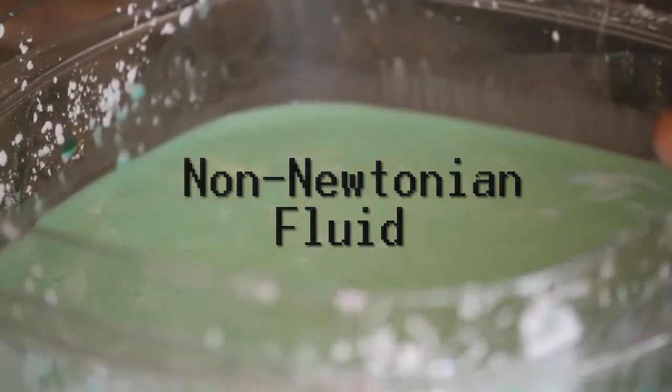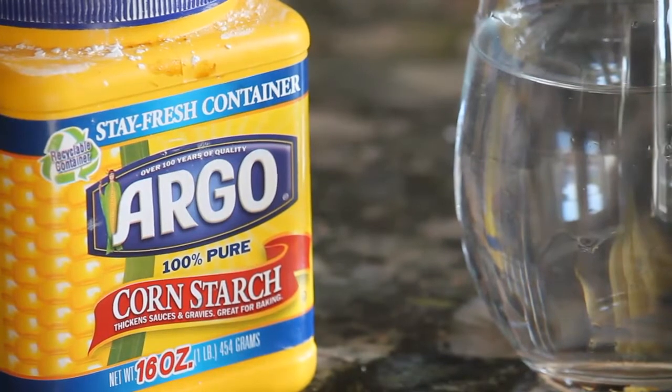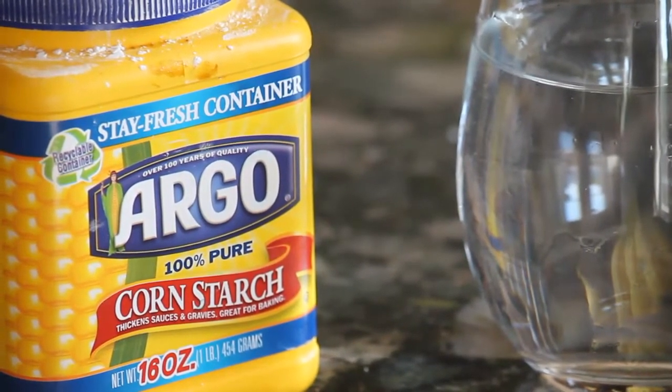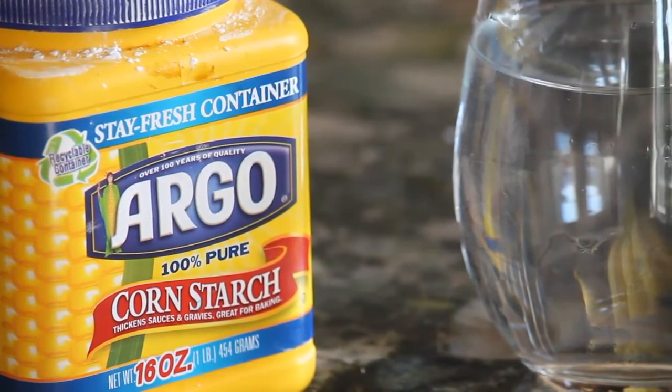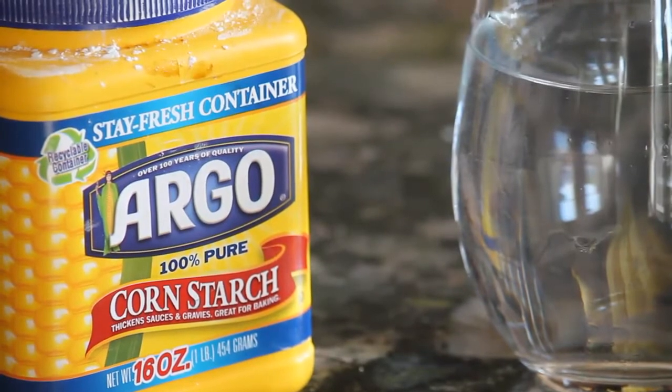This is a really cool experiment and for this project all you're going to need is cornstarch and water. Cornstarch is pretty common — you can find it in your kitchen or at a local grocery store. And water can be found pretty much anywhere, unless you live in the middle of the desert, in which case this might not be the experiment for you.